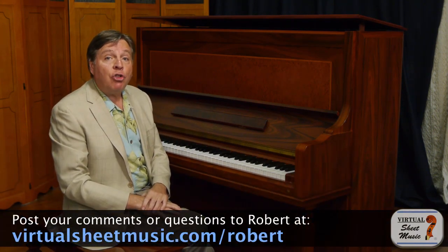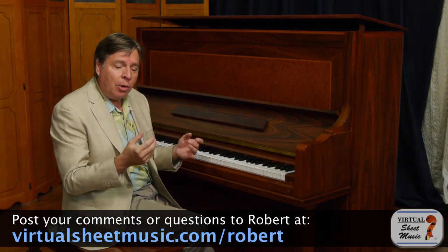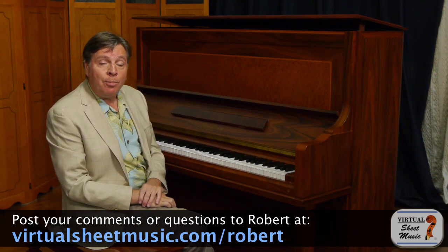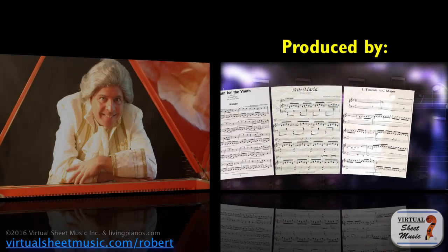You can start off slowly because it might be difficult — it's a very hard exercise to do, and it's particularly hard with small hands. But it's a great strength builder. I hope this has been helpful. I have other exercises you can check out as well. Thanks once again for joining me. Robert Estrin here at virtualsheetmusic.com.